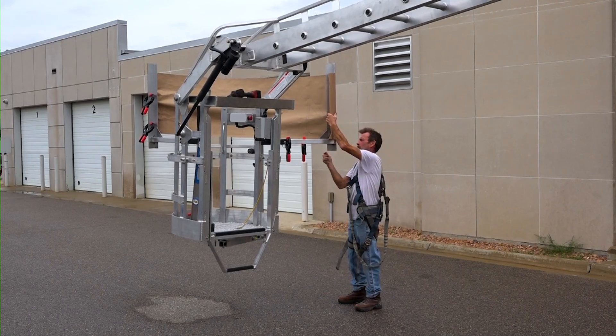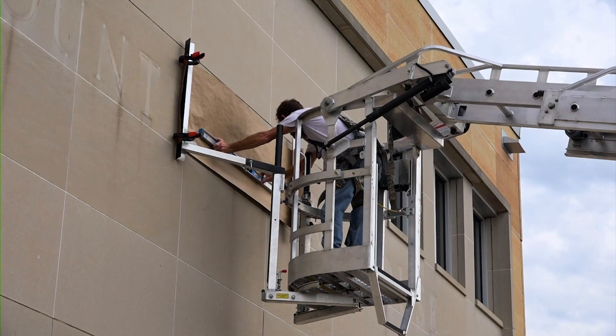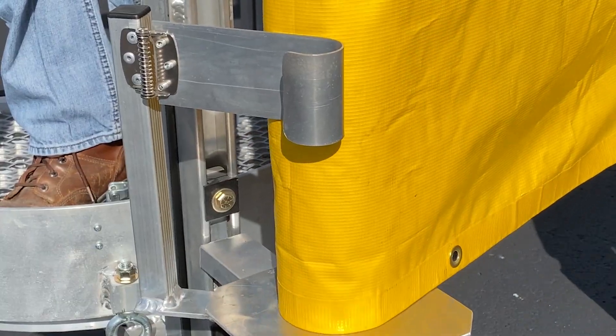Adjustable in every direction, the pattern arms enable a single person to easily attach a pattern to a wall and keep it level, even in the wind. And the banner spindle makes putting up banners quick and easy.